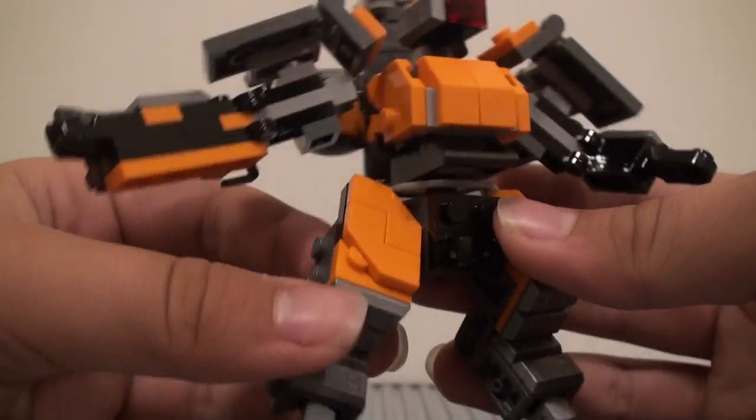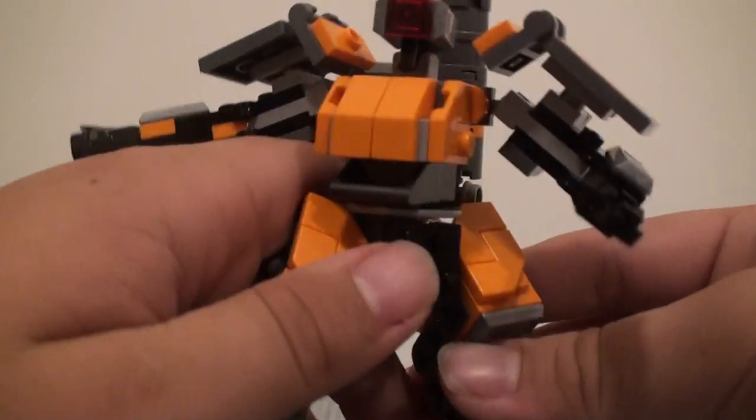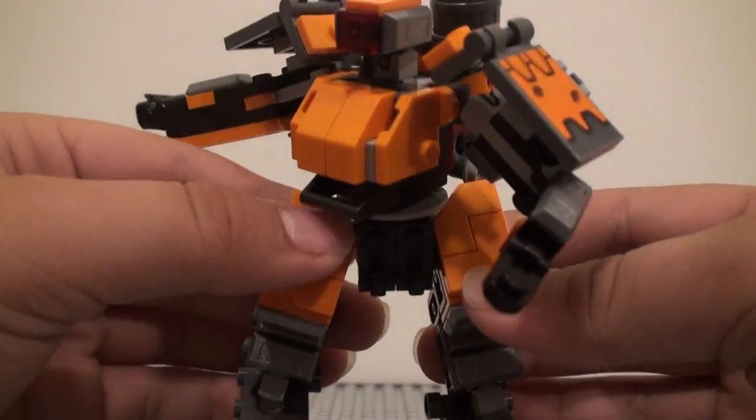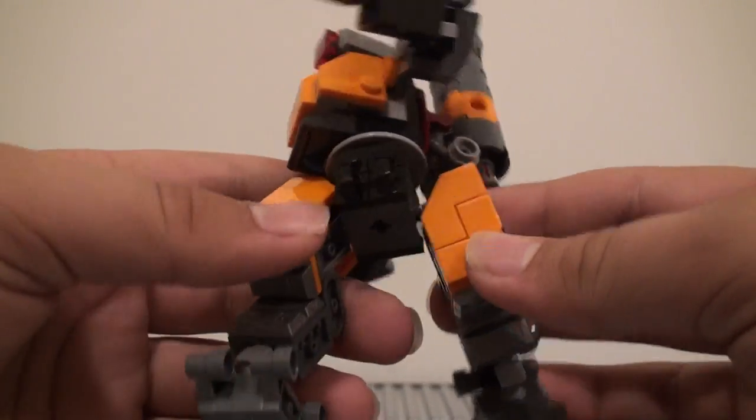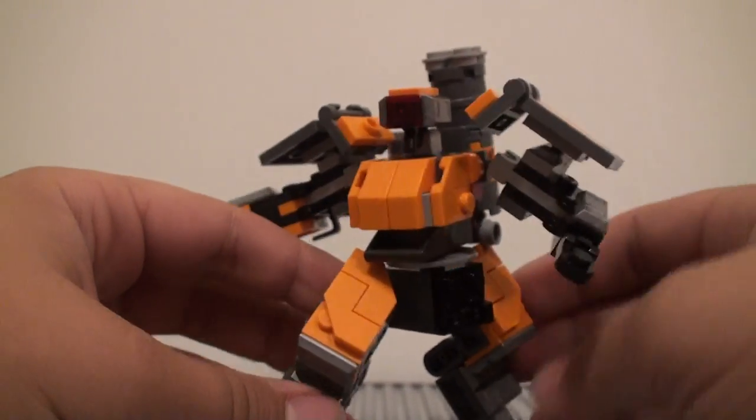Speaking of bulky, we get the legs down here, which are very bulky legs. You have a lot of the gold bar pieces and silver right here, which looks pretty good. We get this piece that was introduced in Nexo Knights — not entirely sure what it's called, but I think it looks pretty cool for some leg detailing.